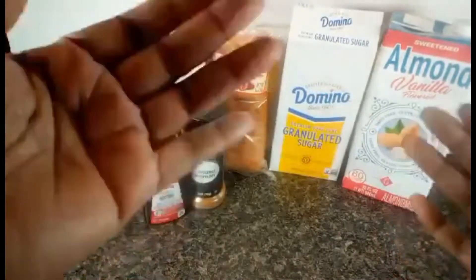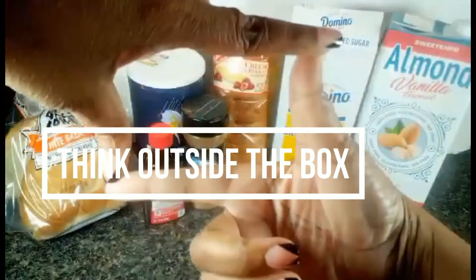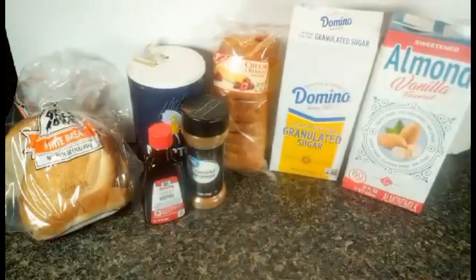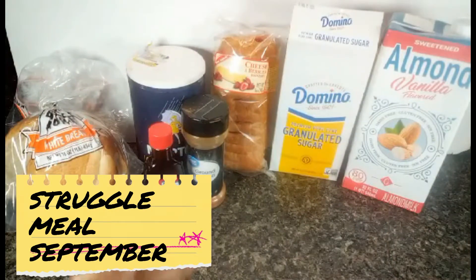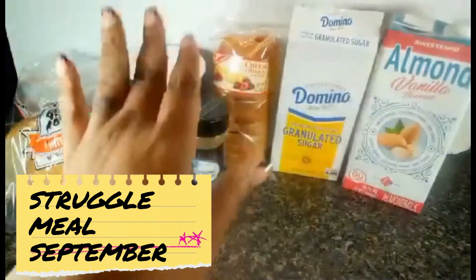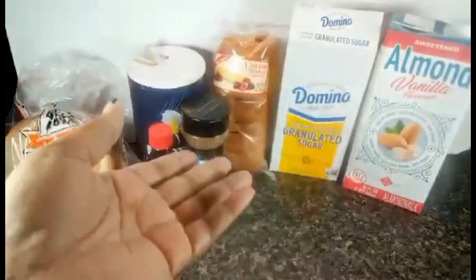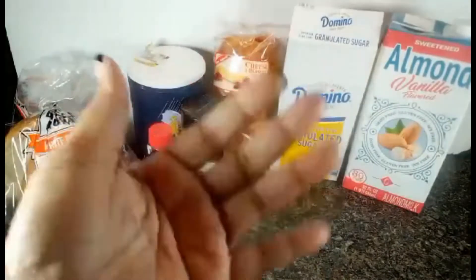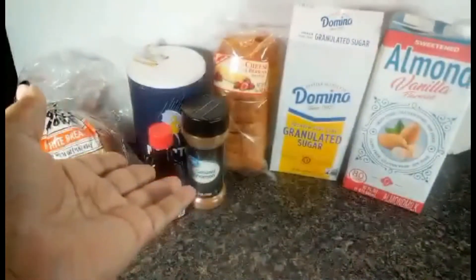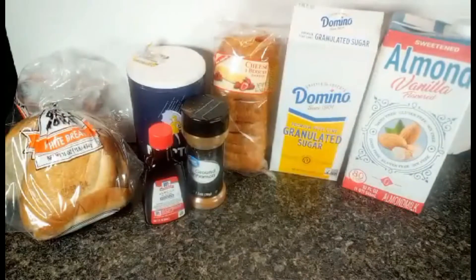Hi guys, welcome or welcome back to my channel Inside Our Triangle, where we think outside the box. My name is Tere and this is Struggle Meal September, meaning that every day for the month of September I'll be posting a video with affordable meals that you can get from either the dollar store, Walmart, or Dollar General — something affordable you can make for you, your partner, or a large family. I have six people in my family so I could stretch this recipe for six people.